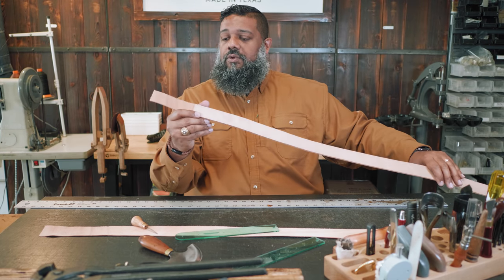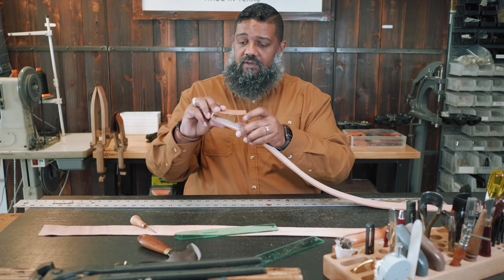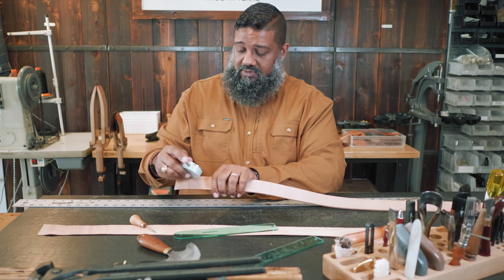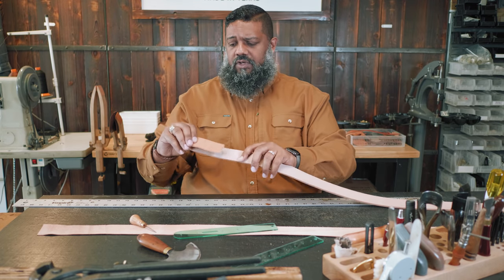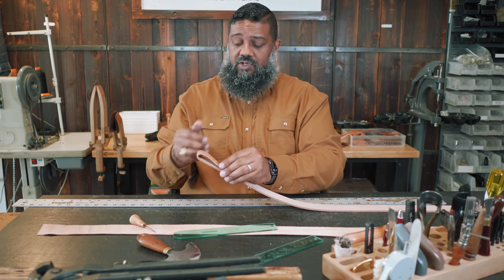Now I've run the end of the strap through my pull splitter to thin out the end where it's going to fold over to hold the buckle. We've gone from about 12 ounces down to about six ounces — we basically shaved off half. That's a good weight for the fold-over. It's still nice and hefty, with plenty of leather to support the buckle and give durability, especially once we have the liner in.